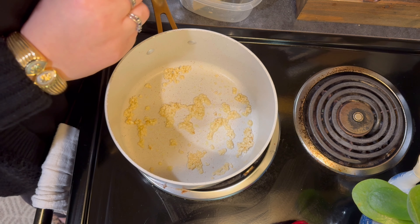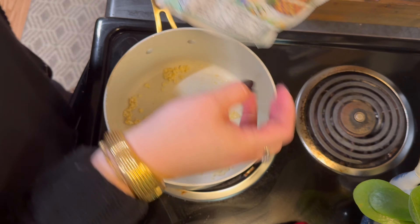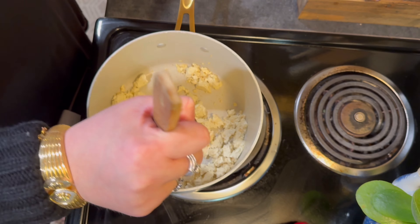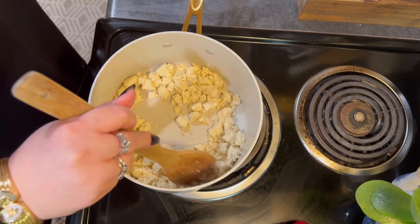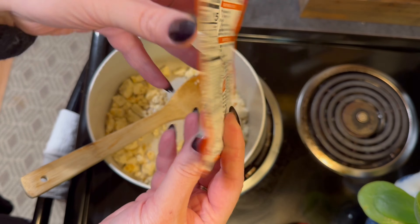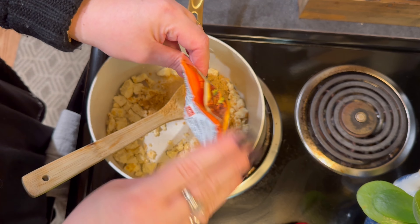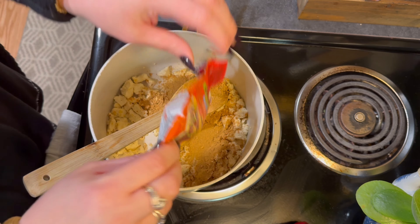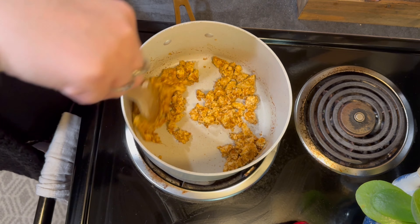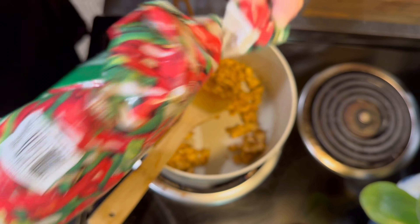The rest of this will be done through voiceover. I'm adding my tofu here — you would add ground turkey, ground beef, shredded chicken, whatever protein you choose. I personally would always eat this with 99% fat-free ground turkey for zero points, but the tofu is good. I use this mild taco seasoning, the 30% less sodium version — I really like the flavors it brings when cooking with tofu or ground turkey. I used about half a packet with a little bit of water and let it cook down until it's fully incorporated into the tofu.